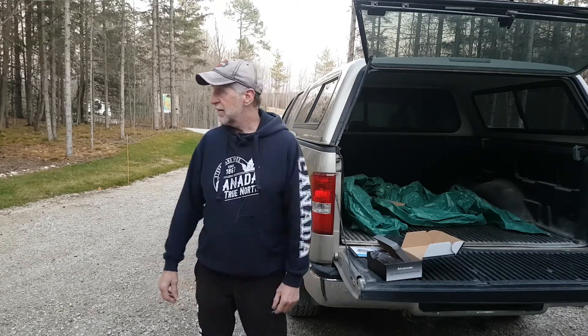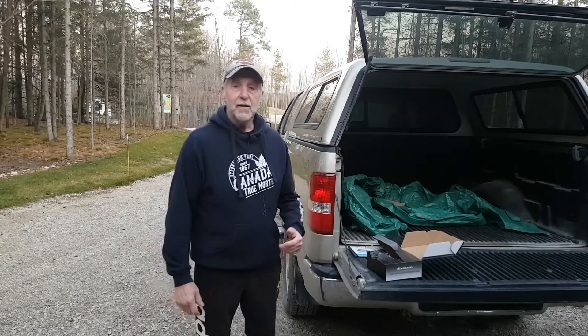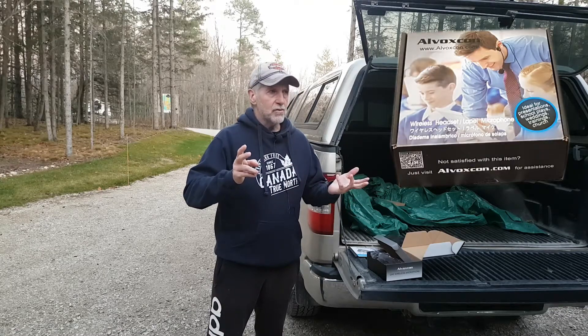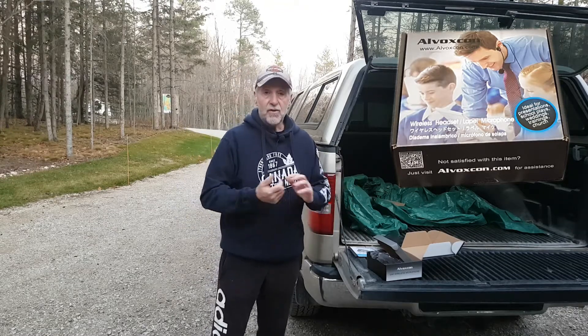We've got some trucks going back and forth here, so maybe this cancels out the background noise. Sounds like he almost lost his load there. So what's the sound like? Is it worth it? I think it's worth it — pretty good for the money, can't beat it. And again, you can get it with two transceivers, two transmitters, three transmitters, four transmitters, and they're all really, really reasonable.